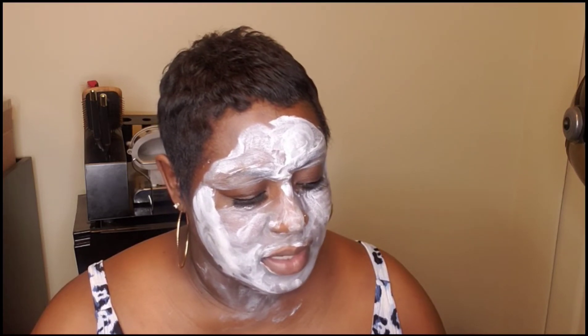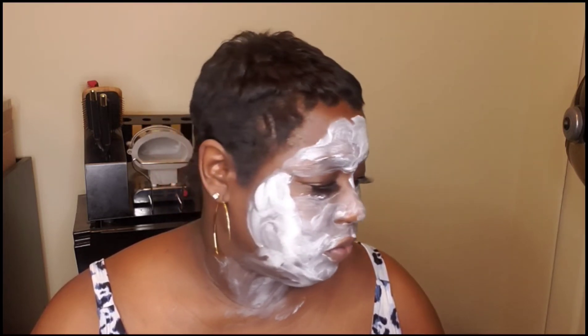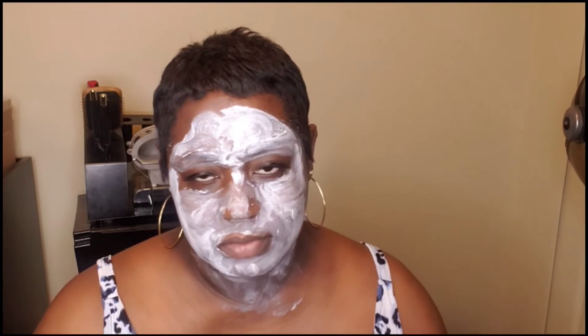Cleanse with milk wash before using milk glaze. I don't have milk wash — they didn't send me that. Apply milk glaze and then follow up with their bloom cream daily moisturizer and milk primer SPF. I don't have that either, so we're just doing a mask tonight.